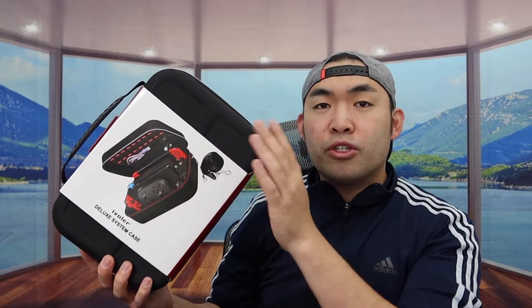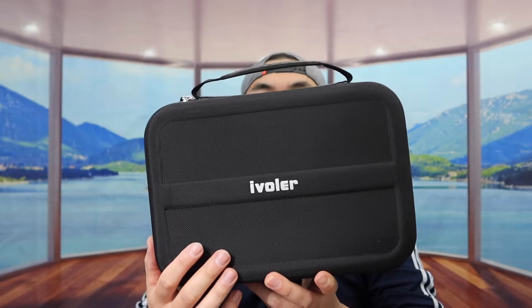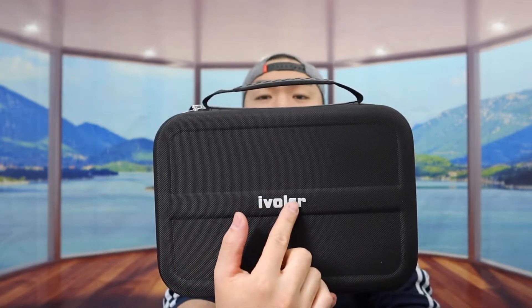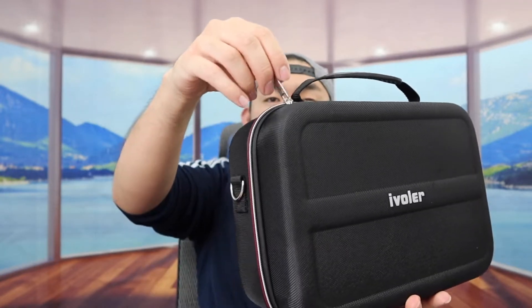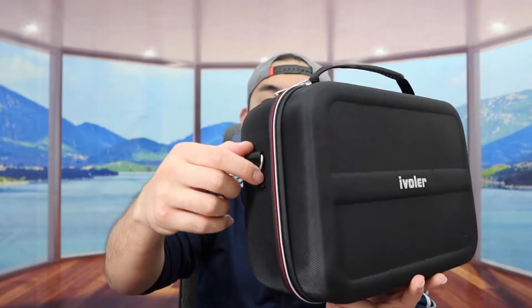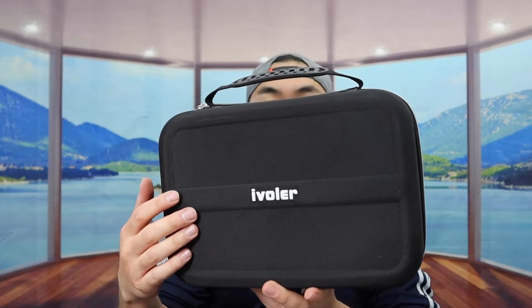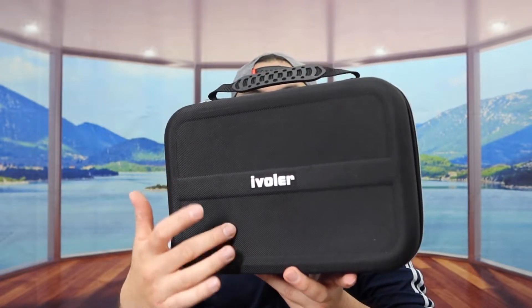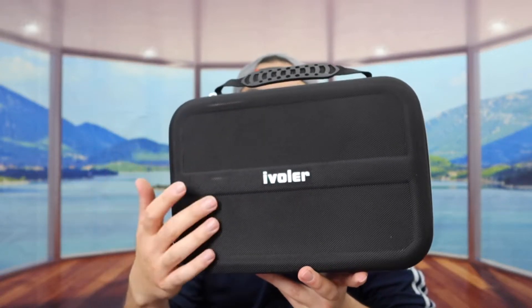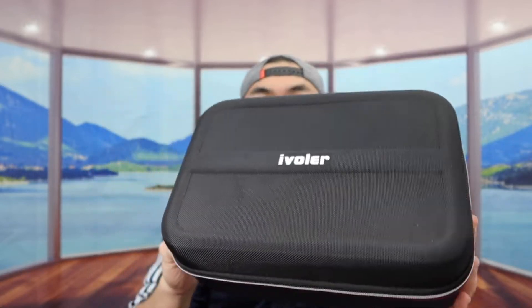But first, let's take off this layer to show you guys what the product looks like, and open it up. Once you guys take out that piece of paper, here is basically what it looks like. In front right here we do have the brand logo. On the top part we do have a handle where it's easy to carry around. Right here we do have a zipper where it opens up, and inside they give you guys an option to hang stuff on here as well. When you guys feel the material, it's definitely like a hard shell case, so you'll definitely have that protection when you guys put stuff inside.